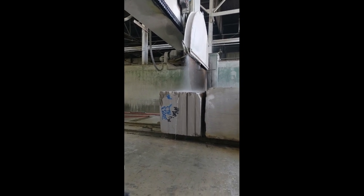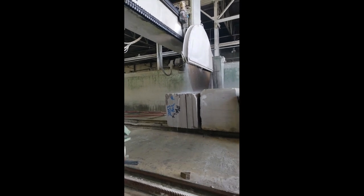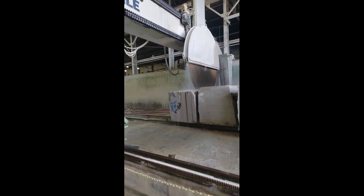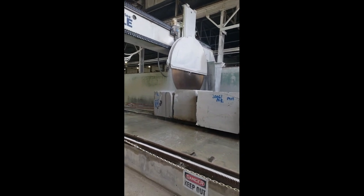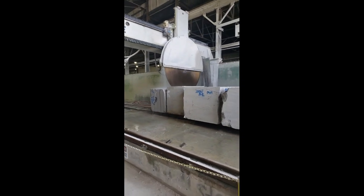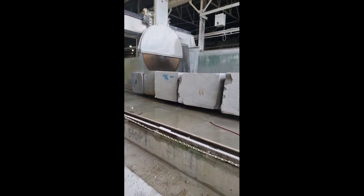It's about to get really loud and uncomfortably noisy here as it actually grinds the stone, so I'll move away a little bit. Yeah, it's horrible.